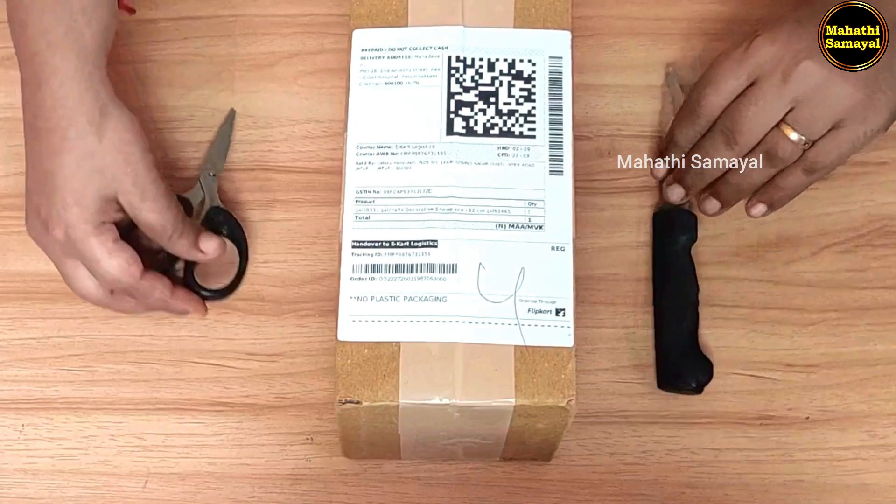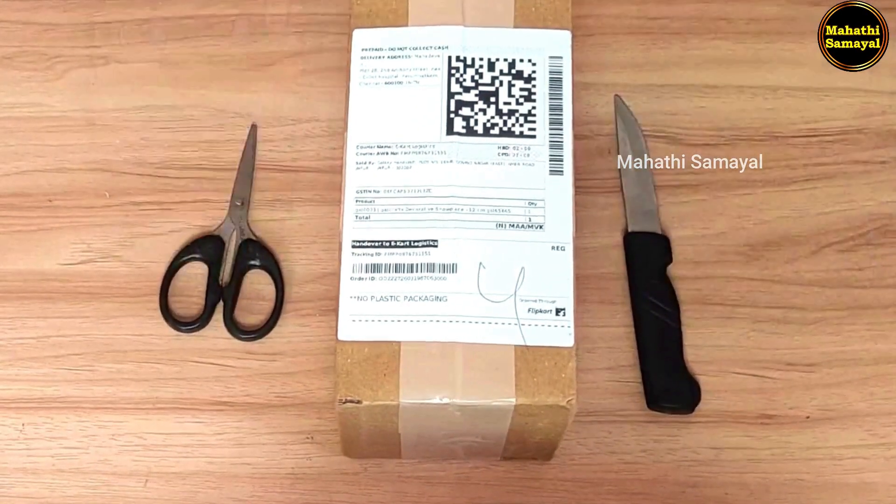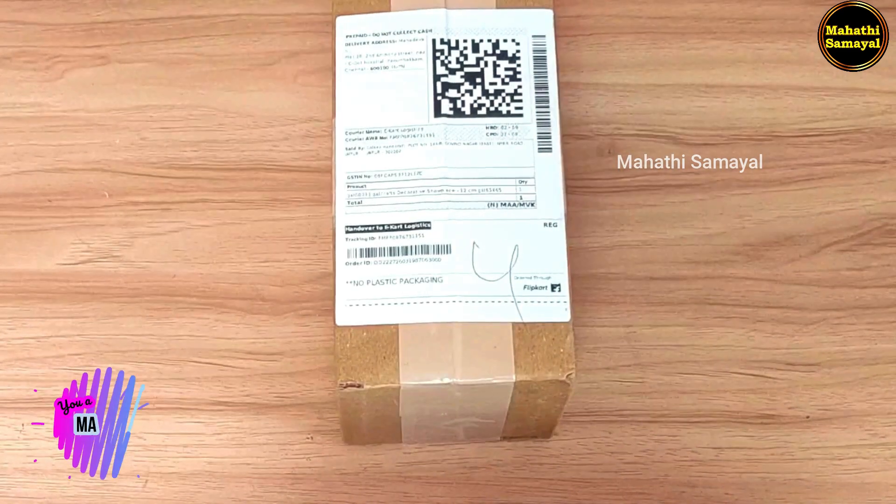Let's try this one — please tell me in the comments. Let's go to the video. The first unboxing is an Elephant Showpiece. The packing is very neat.